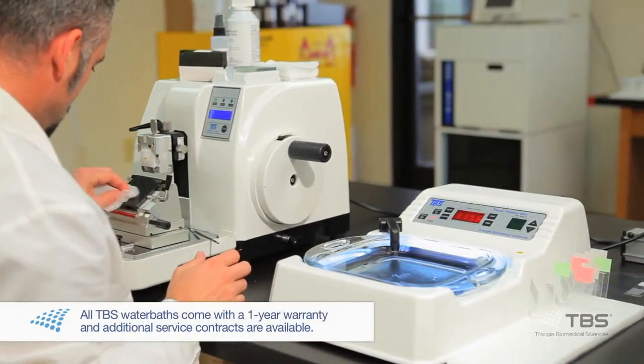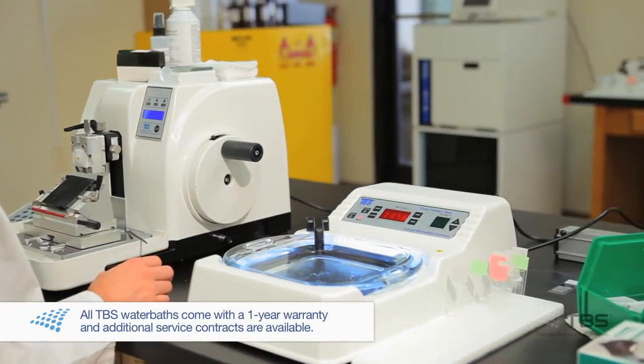Another reason that I like the TBS water bath is I worked with an older one and it was big and bulky. This one allows more space and the slide drying racks are very convenient. Another feature is the deeper dish — it allows better orientation and allows me to turn out better samples at a quicker pace. Overall, I am very pleased with the TBS water bath and I look forward to placing an additional order for a water bath this week.